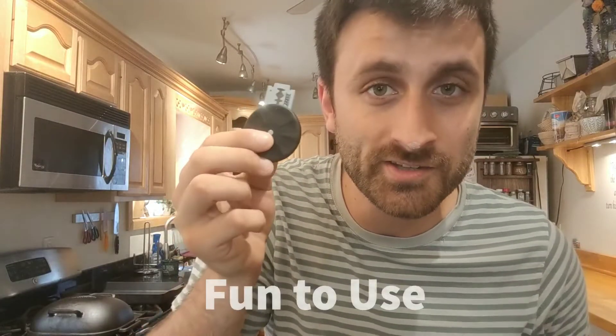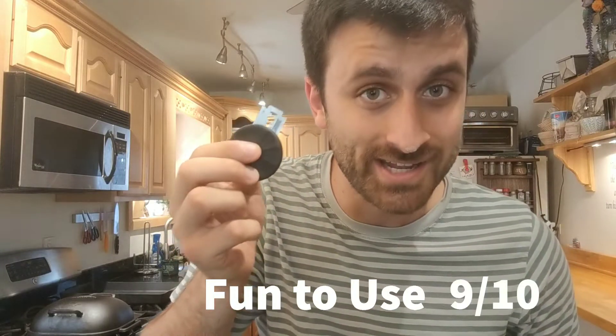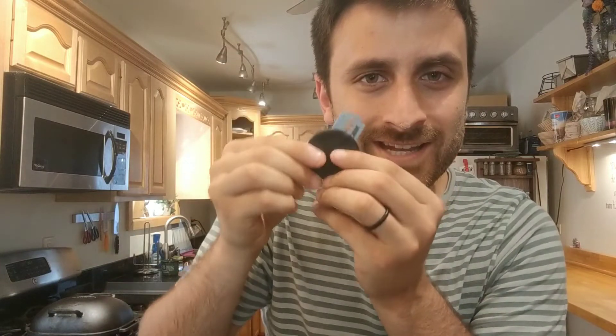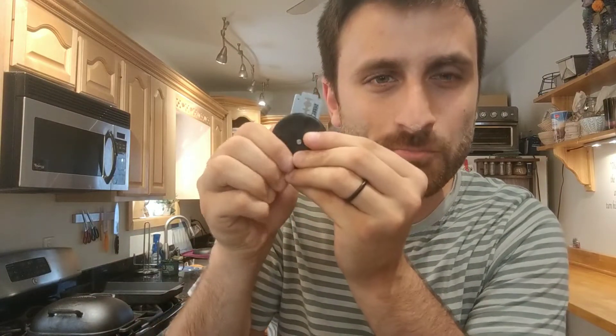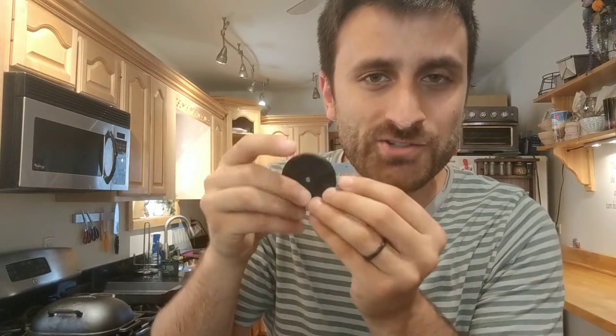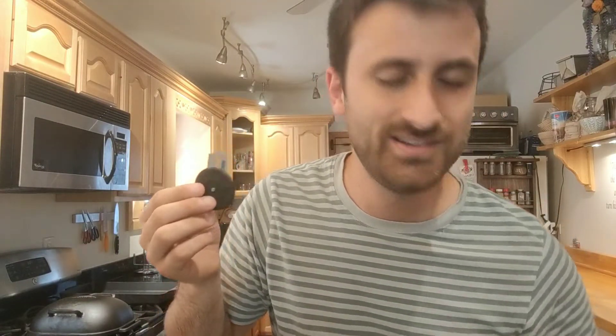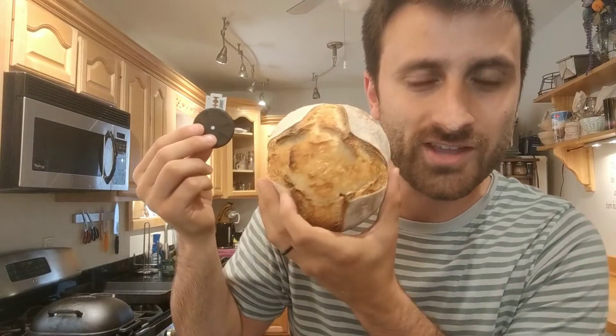The last category I'm going to rate this lame on is how fun it is to use, and I'm going to give it a nine out of ten. There's not much this lame can improve on, but one area that could bother some people is that you have to do a lot to put the blade in and change the blade out — there's a lot of spinning involved. It's really not that big of a deal, but compared to how easy some other lames are, that is a factor. You can do so many fun things with it — designs like this, or just your normal slashing and scoring. Nine out of ten for fun to use.